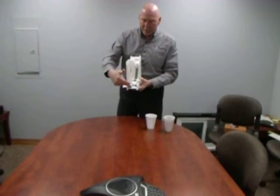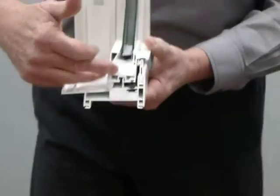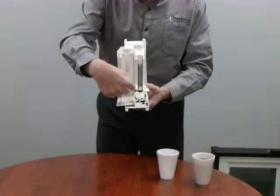We don't fill all of our cavities with foam, because the best insulating value you can get is a combination of foam and open cavities, which gives you air chambers. So we take our foam and we insert it into our frame and into our sashes.